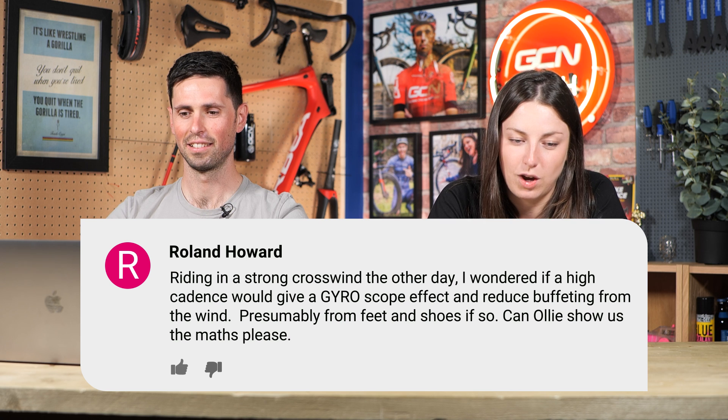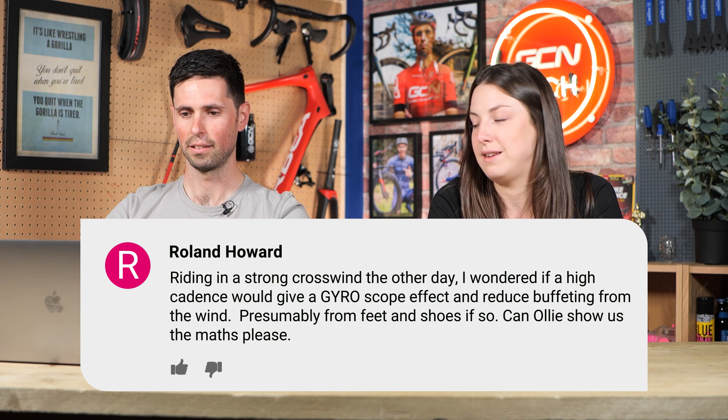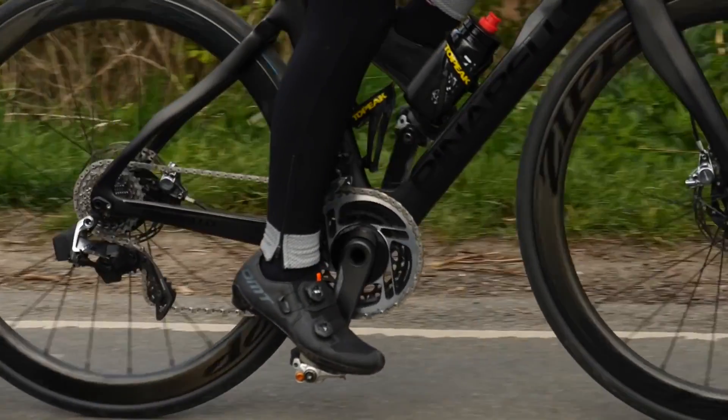Next question is from Roland. Riding in a strong crosswind, they wondered if a high cadence would give a gyroscope effect and reduce buffeting from the wind — presumably from feet and shoes. Can Ollie show the maths? Ollie's not here and I most certainly can't show the maths. Speaking from experience having ridden and raced a lot in crosswinds, your cadence and the gyroscope effect of your feet and shoes is going to have no noticeable impact on stability in a crosswind. The important things are body position on the bike, where you're riding relative to the rider in front, and your position on the road. Unfortunately, maths isn't going to solve your problem. If it was a real thing, we'd definitely have heard more about it in racing.